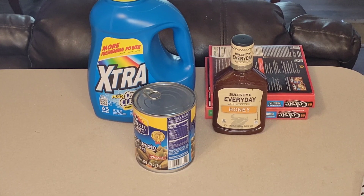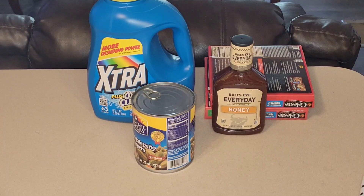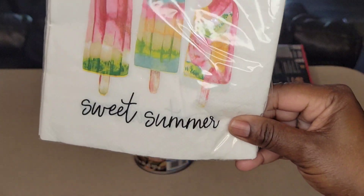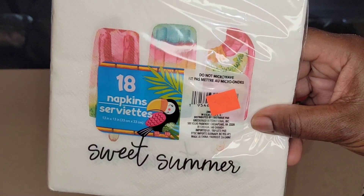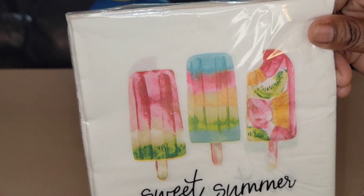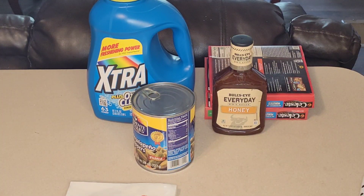We're going to begin with what I found on clearance. There's one item missing — I already put them in the salon, and that item was a pack of forks, knives, and spoons. Just plain white ones. I got those for $0.50 as well. The packaging was torn a bit, so they had it taped up and put it on clearance. For $0.50, I definitely picked that up.